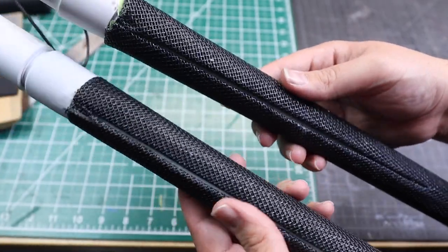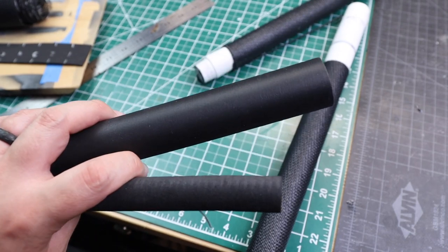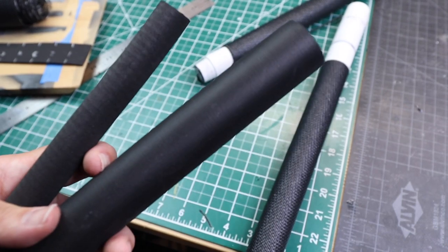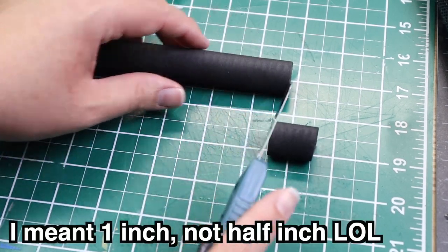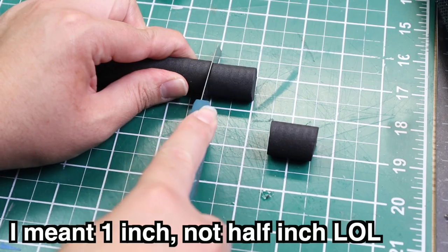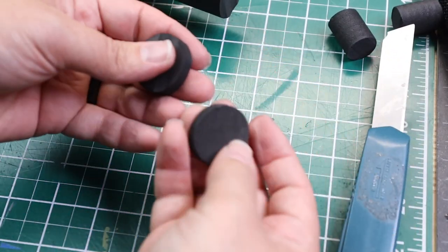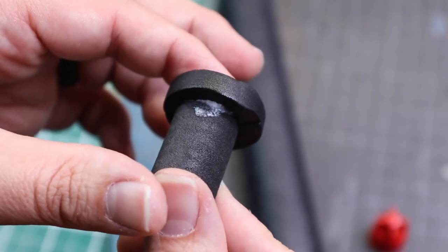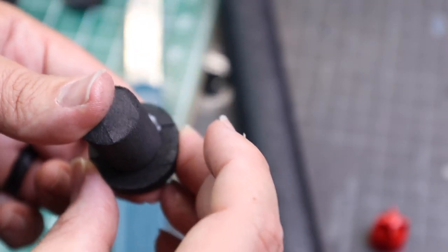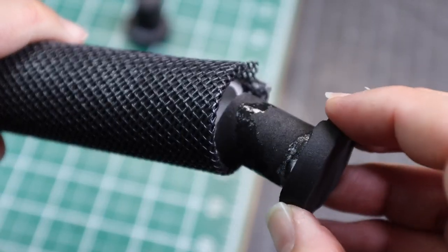Now I need to cap off the ends of the pipes. I grabbed two different sizes of foam dowels — one about half an inch and the other about three-quarters inch. I cut two half-inch pieces from the smaller dowel and two quarter-inch pieces from the bigger dowel. I super glued the small dowel, sprayed accelerator on the bigger piece, and glued them together. Near the bottom I put some more super glue on the dowel and capped off the ends of the club.